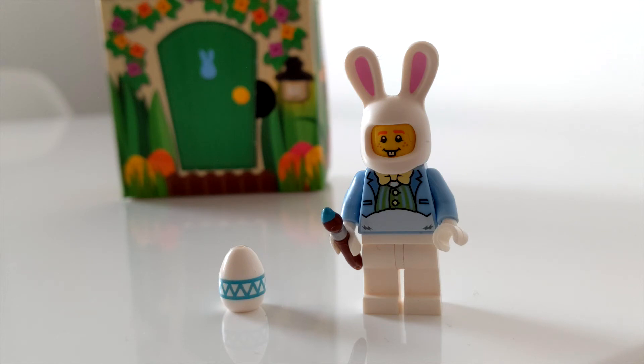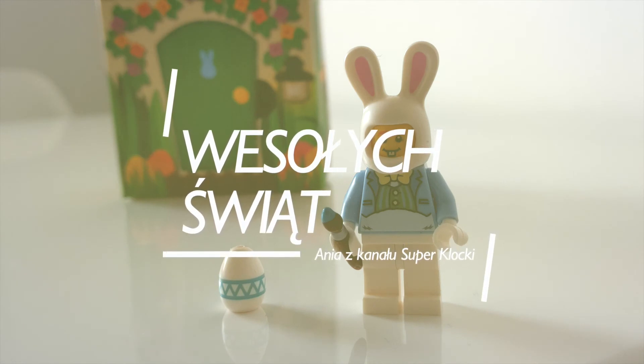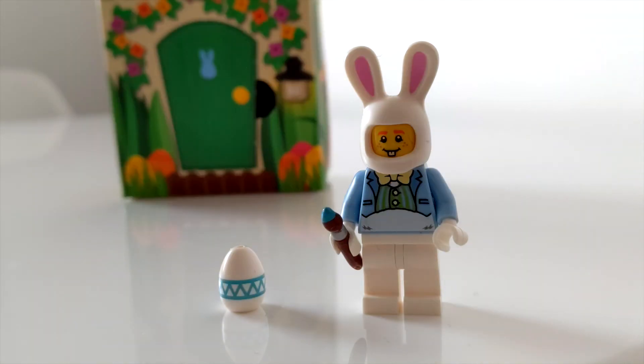Wszystkiego najlepszego z okazji świąt wielkanocnych. Życzę Wam miłych świąt. I do zobaczenia w następnych filmach. Subskrybujcie mój kanał i dawajcie łapki w górę.